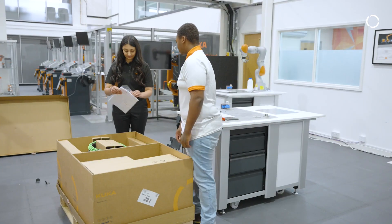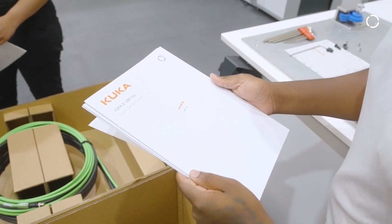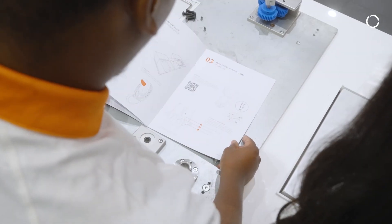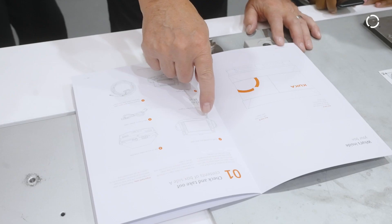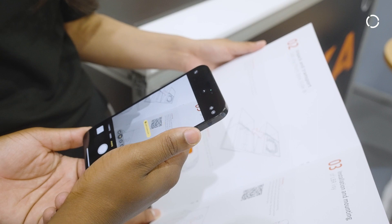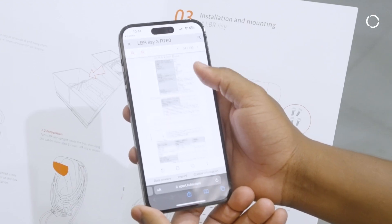iKUKA also provides a layer which will allow much more complicated programming of the collaborative robot. The plan going forward is that this iKUKA software will roll out through the entire range of KUKA robots.